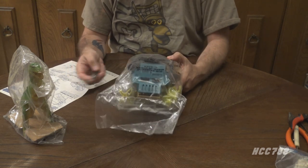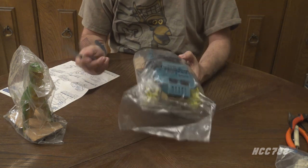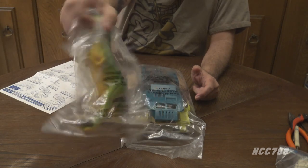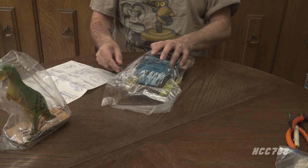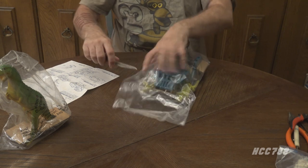I do keep all the packaging whenever I do this — I'll keep the plastic bag. You never know; for historical purposes, I may want to see the text on the plastic. So I don't throw any of it out. But we're doing this — and I just did it.